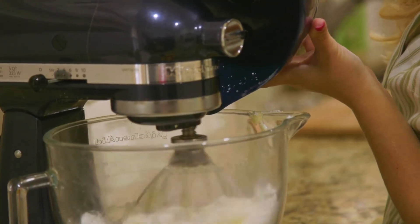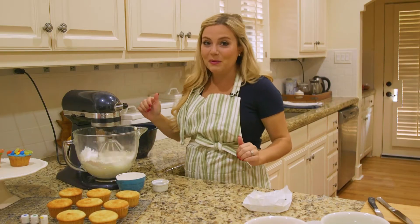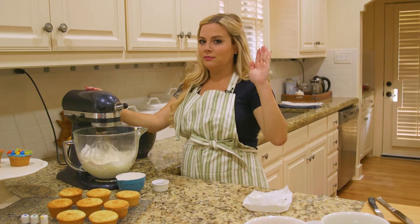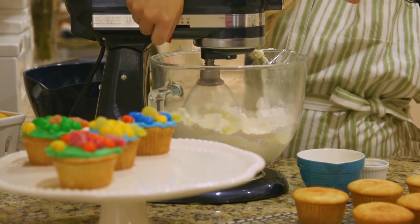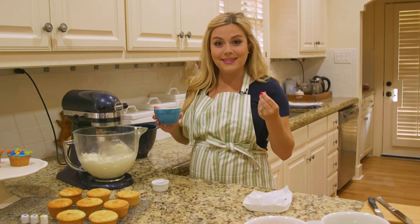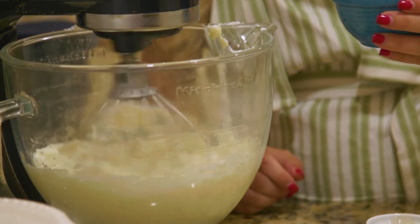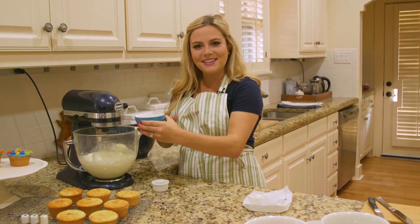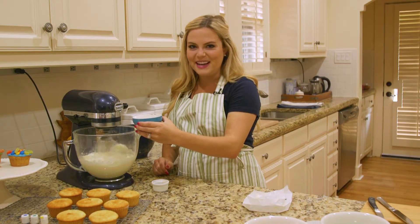I don't want to turn it on too high because it'll go everywhere — nobody wants that! I'm going to add one to three tablespoons of milk, just until it reaches a really nice creamy consistency. You can do this a little bit at a time, which is what I like to do — put a little bit in, judge how the consistency looks, and then add a little bit more as needed.